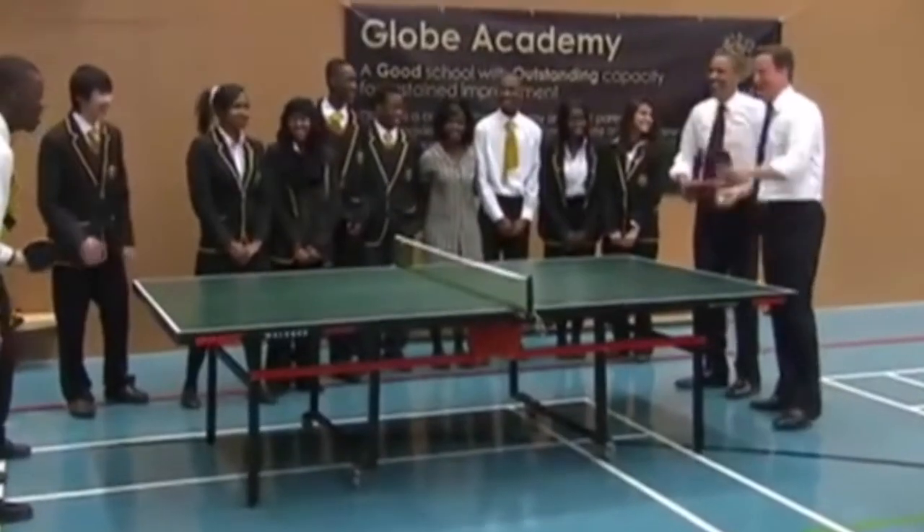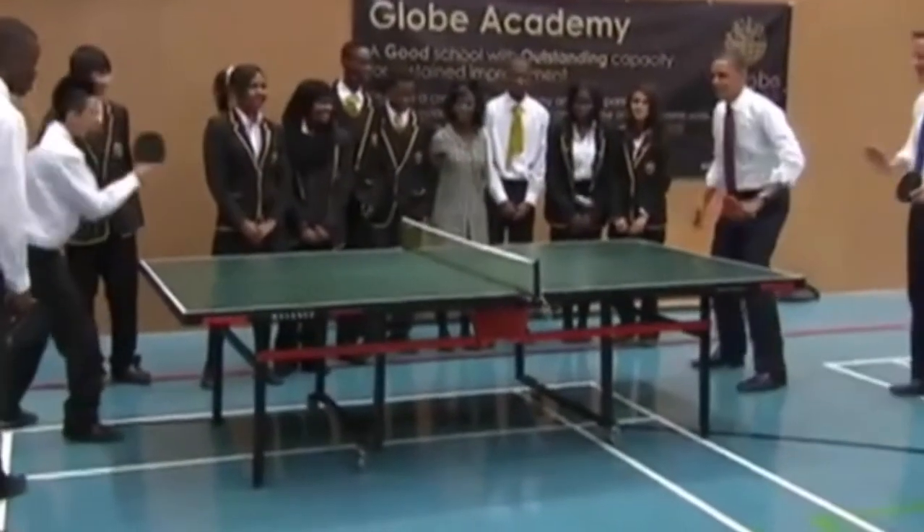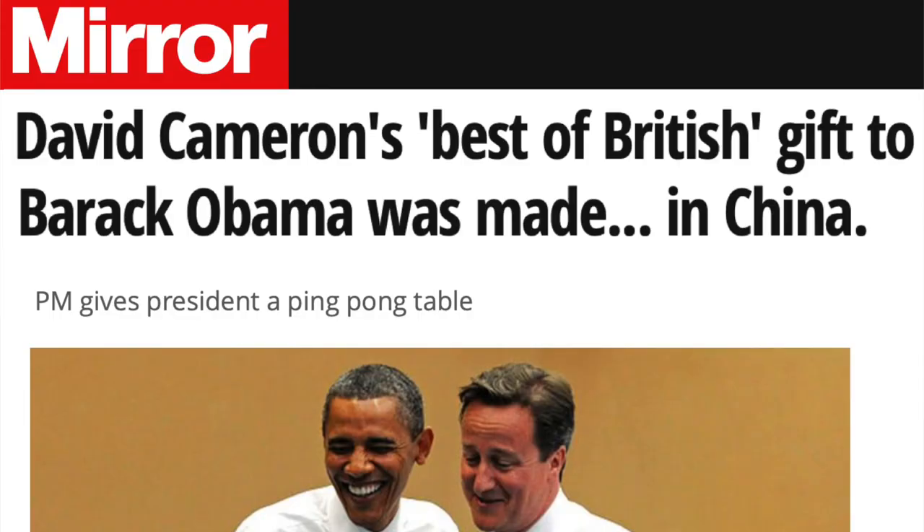Sometimes the personal quality or specialness of a gift is prioritized to the detriment of uniqueness. For example, David Cameron in 2012 gave Barack Obama a table tennis table from the British manufacturer Dunlop, recalling a past occasion on which the pair had played table tennis. Unfortunately it was quickly discovered that the table in question was manufactured in China. Witness the bugled vexation of the British tabloids to get some idea of the diplomatic minefield that is gift giving — rife with unintended consequences.